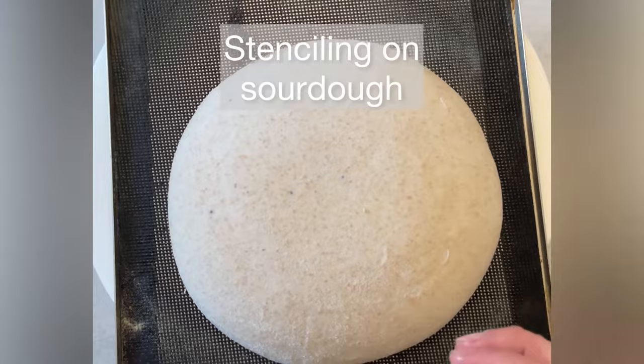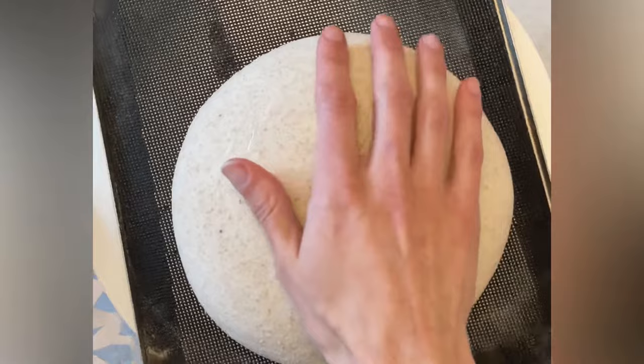Today we're going to show you how to stencil on sourdough. You start off by wetting the dough. You can use a spray bottle just to spray a little bit on the dough, or you can just wet your hand.